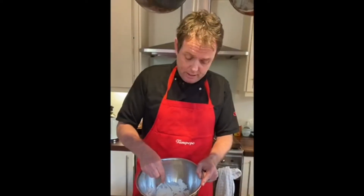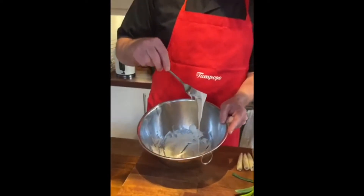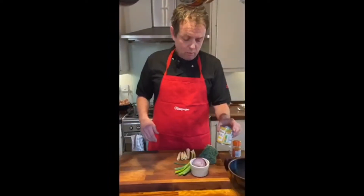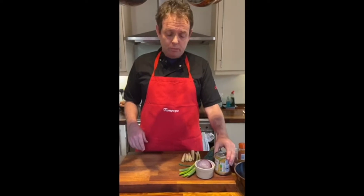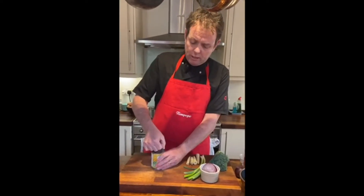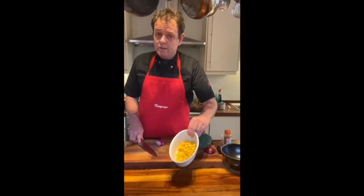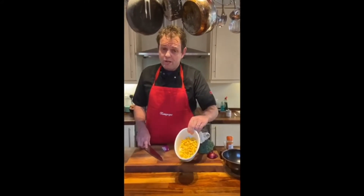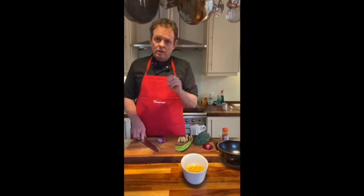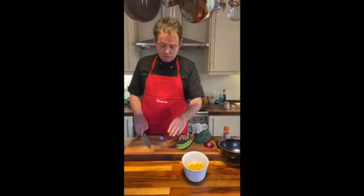This is all whisked in and you can see the consistency there — it drops down a little bit. Now we're going to prepare the vegetables. First of all the baby corn. I've strained the sweet corn and that needs to be strained properly, because if it's wet and goes into the oil it'll spit more, so make sure as much of it is drained off as possible.